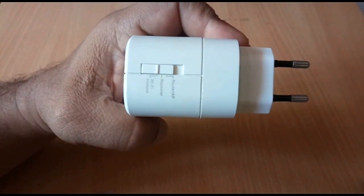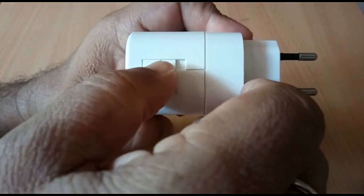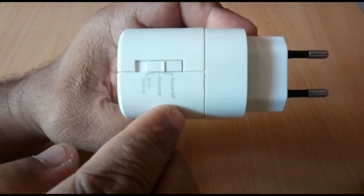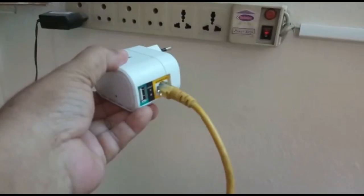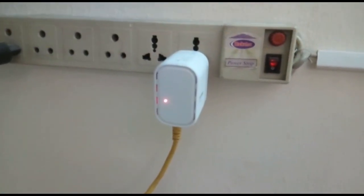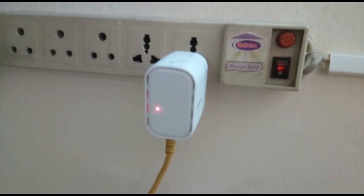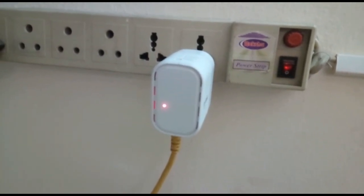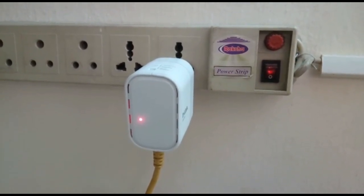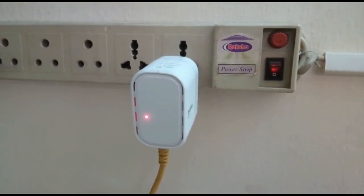Next, slide the mode switch into router/AP — router mode is now selected. Then connect the ethernet cable to DIR 505, which the internet service provider has provided for internet connection, and power on DIR 505. One green light turns on, indicating DIR 505 is ready.